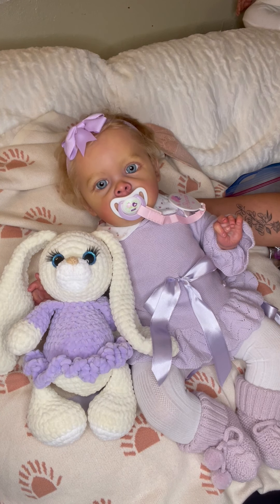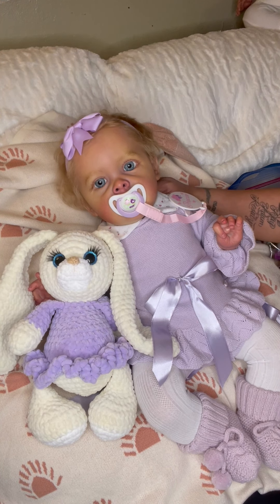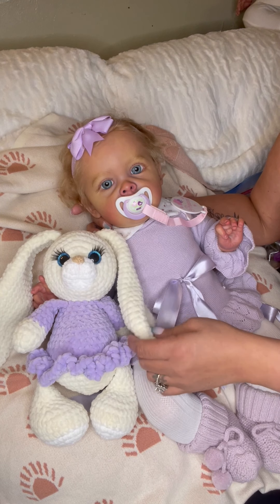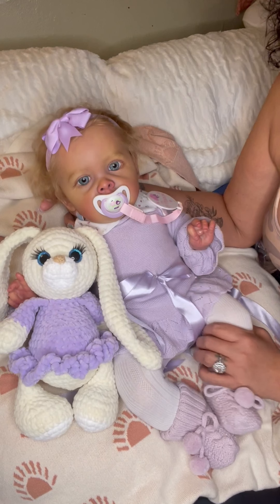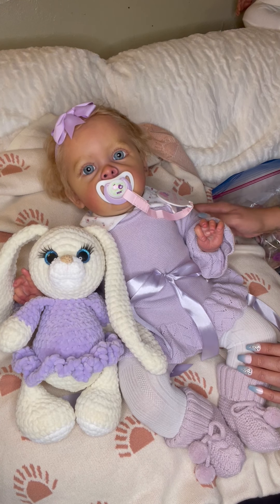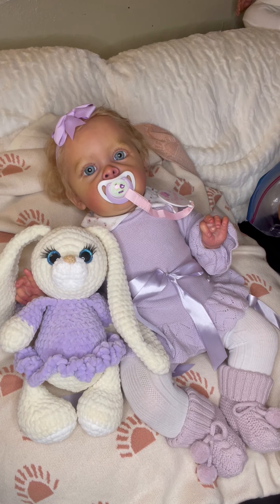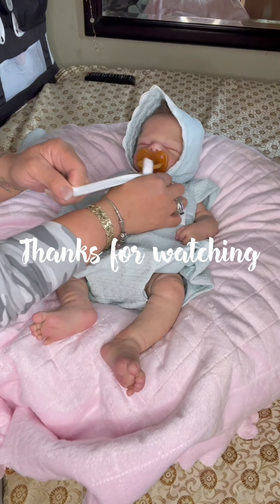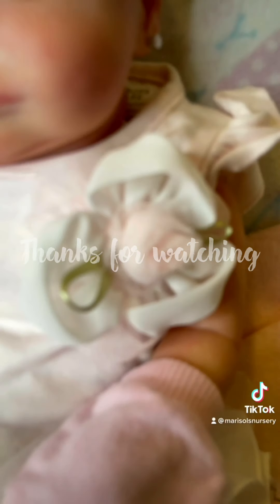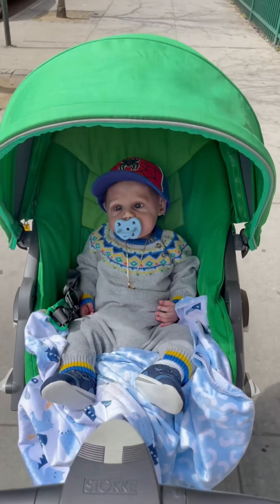Be nice to one another and just be thankful and grateful for every single day — for the air in your lungs, for the water you drink, just for the time being on this planet. Tomorrow's never promised so live every day as if it's your last. Thank you so very much for watching this box opening and for your support. Happy Saturday — enjoy the weekend, bye guys!